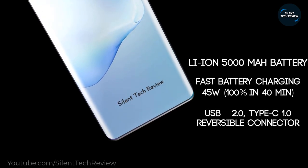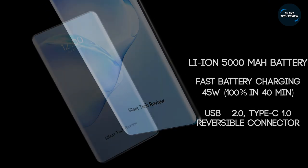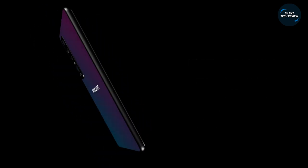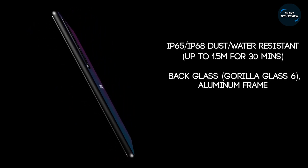It packs a 5000mAh lithium-ion battery with 45W fast charging, and is rated IP65 and IP68 for dust and water resistance — protected up to 1.5 meters for 30 minutes.